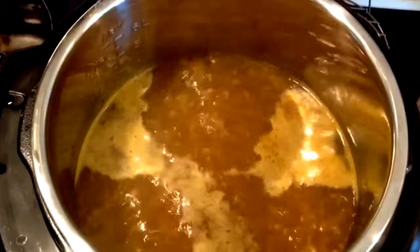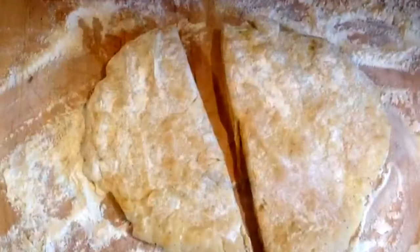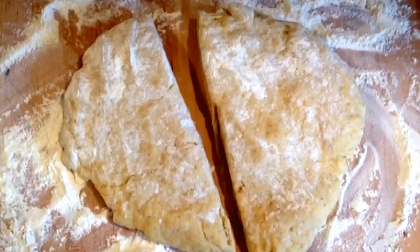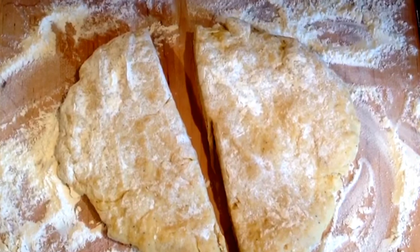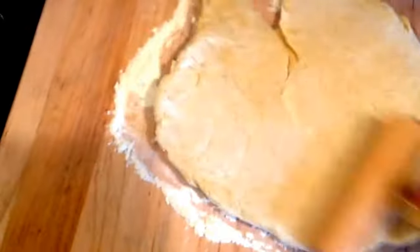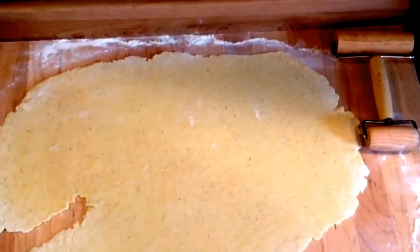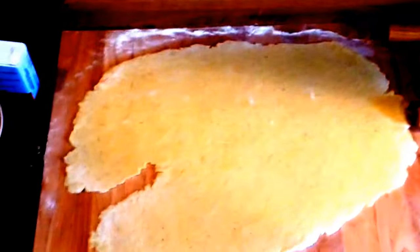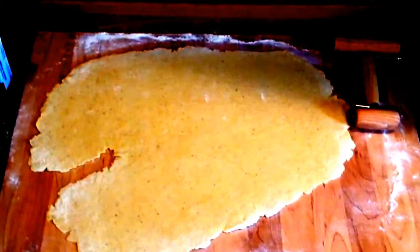Dump your dough out on the cutting board — this is a board I use only for rolling out dough, not for meat. Form a ball with your dough and cut it in half, because it would be too much dough on the cutting board at once. I'm using a pastry rolling pin, one of the easiest tools I've found for rolling out pastry dough. Roll it out until it's about a quarter of an inch thin, as flat as you can, using a very liberal amount of flour — that's important.